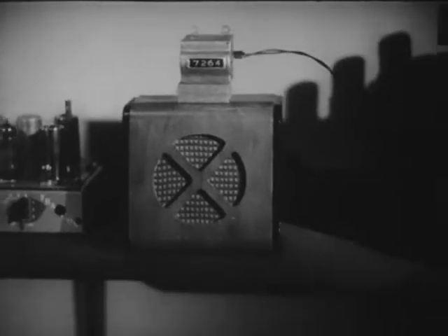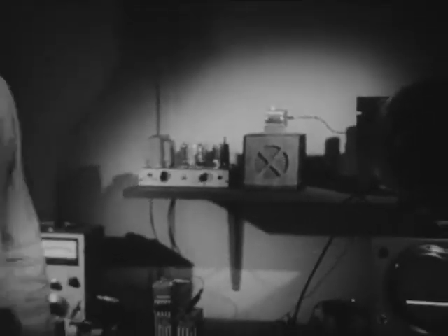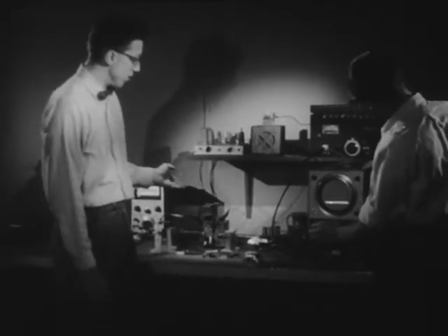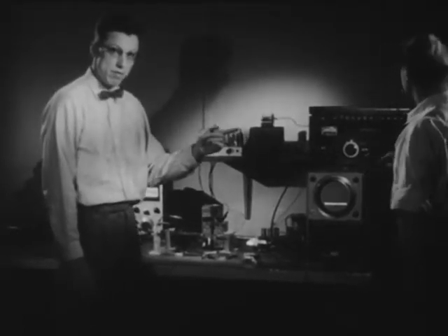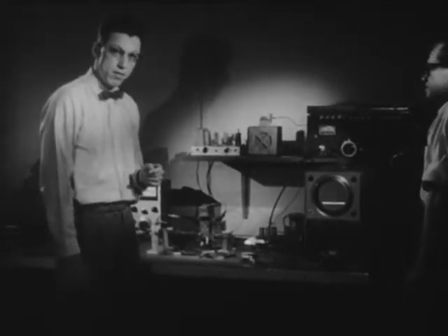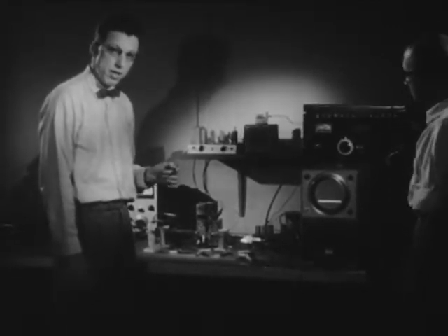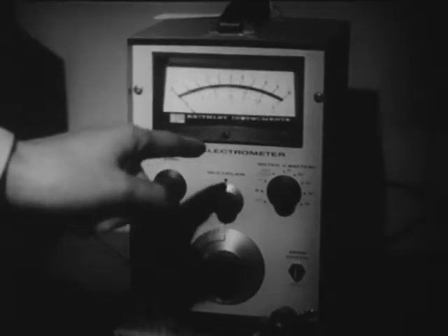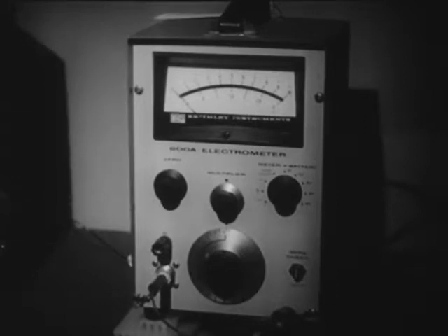To measure currents this small accurately is a bit tricky. I'm standing beside the apparatus devised to do this. It was designed by Mr. Madsen here. To better understand what we're going to do here, let's take a look at the various pieces of apparatus.